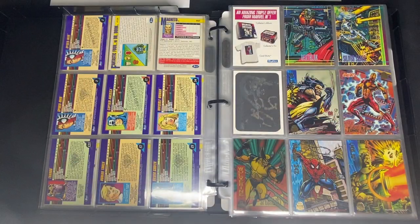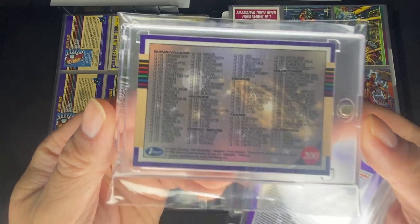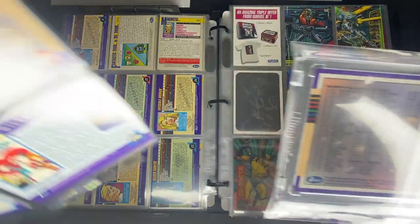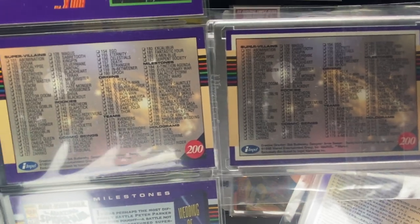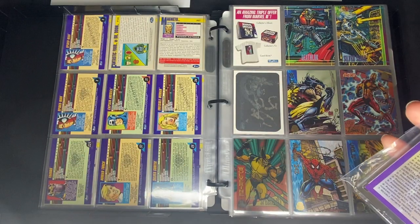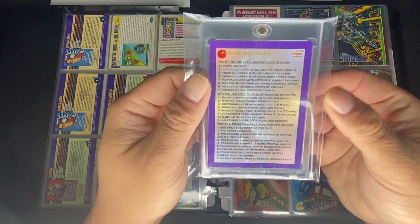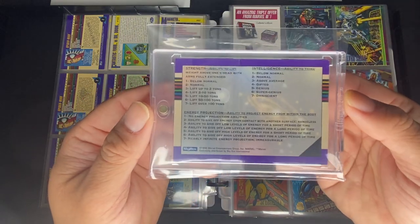The last thing for this set is the checklist variant. The front looks the same, but the back has a white border around it. Here's what the regular checklist looks like versus the one with the white border variant. Finally, there's also the power ratings card, which you can only get from the tin set.